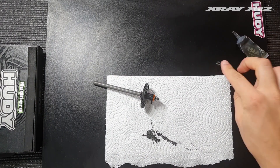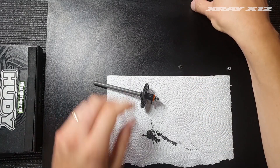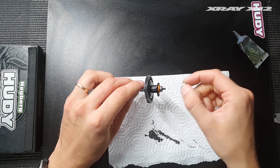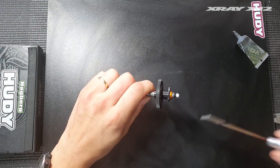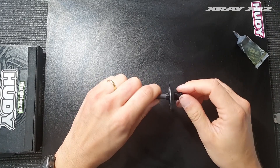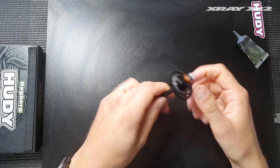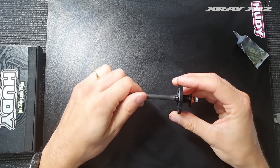Next, install the conical black washers. These washers have a flat spot — the flat side goes towards the diff and the other towards the outside, so the nut has a flat spot to tighten onto. It makes sense when you're actually tightening the nut. Don't tighten the diff too much at this stage because we're going to break it in first. Just tighten it enough to hold itself together so you can still spin the spur with your thumb. It's now ready for the break-in process, which we'll do in the car.